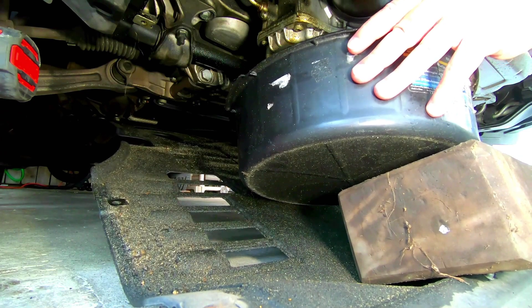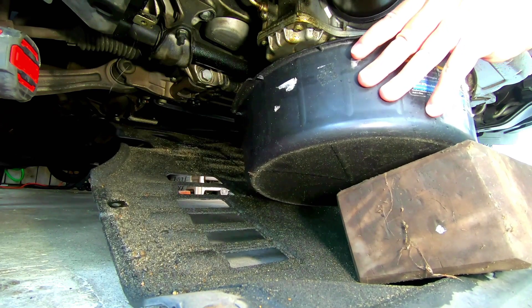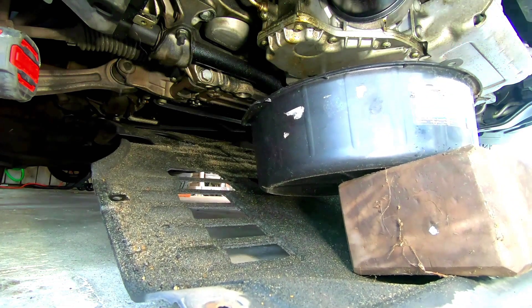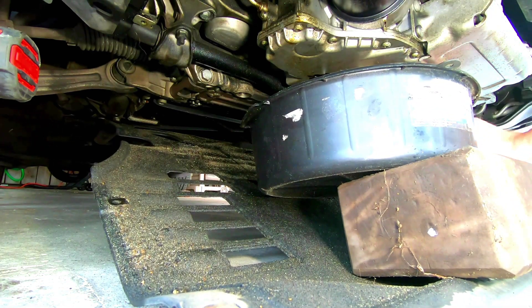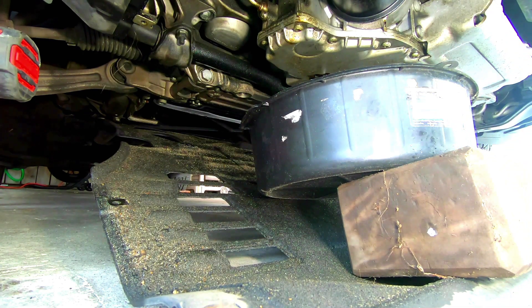The Porsche Macan S has like nine quarts of oil in it, so my particular catch container was only nine or ten quarts, so it got pretty high up to the top. I had to empty it before I even moved on to the oil filter, so just be cognizant of that when you go ahead and pick one up.